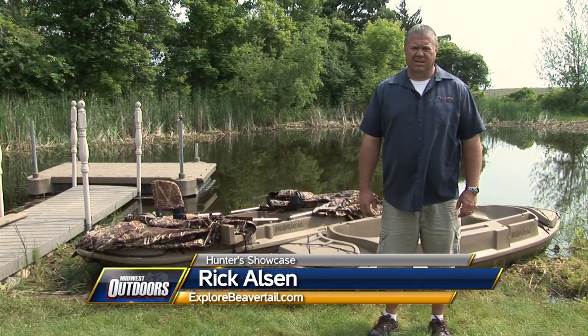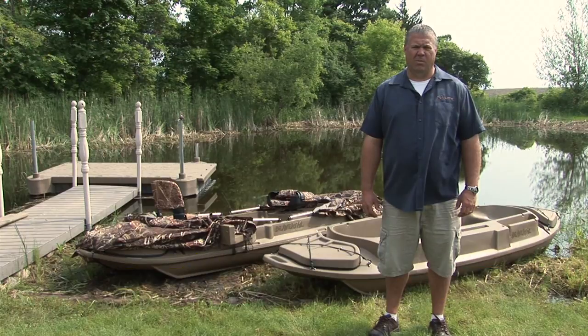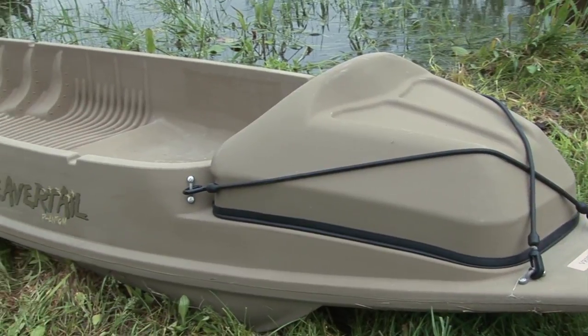Hi, I'm Rick Olson with Beaver Tail Products. I'd like to introduce you to the Stealth line of Beaver Tail Sneak Boats. It's an affordable way to get on the water and in the marsh without breaking the bank. We offer the 1200, the 2000, and the Phantom Sneak Boat.